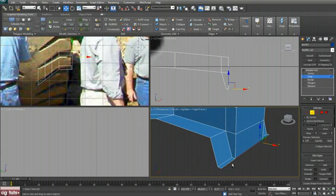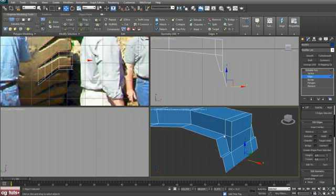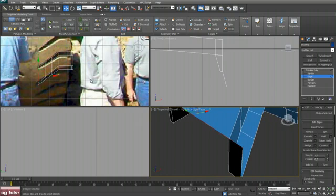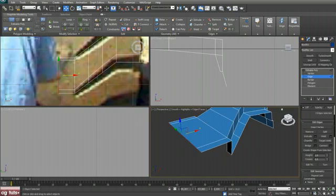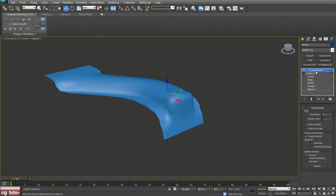Select these three edges, shift and drag — but turn off edge constraints — and push that out. Now select these three edges and shift and drag, something like that. Now we need a few support edges to hold our geometry when we apply TurboSmooth.